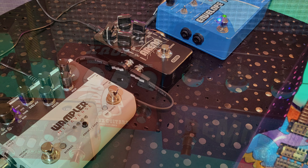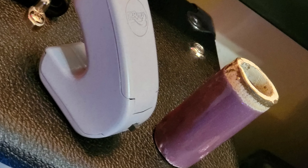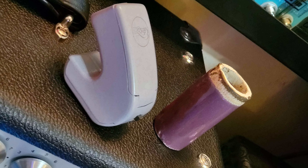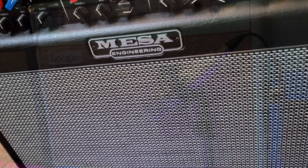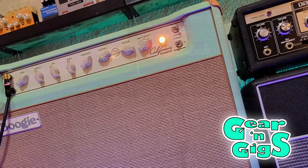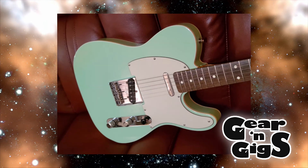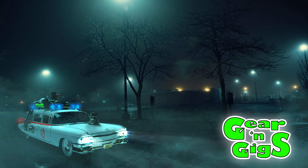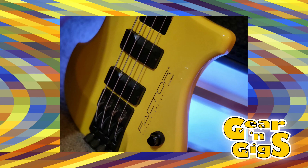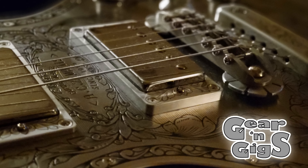A lot of possibilities with these pedals — very cool. This is something they should continue in another episode. Reg and Jet agree to come back for Part Two. 'Thanks everybody for joining us for another episode of Gear and Gigs. We'll see you next time.' The hosts humorously mix up their sign-off lines before wrapping up.